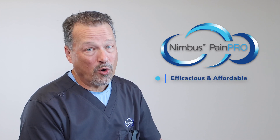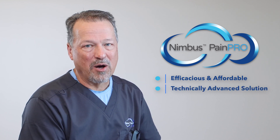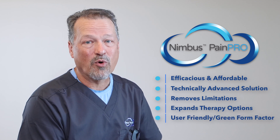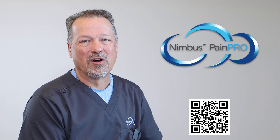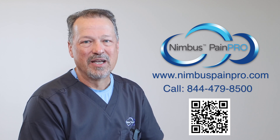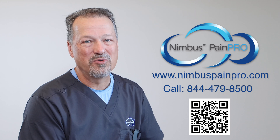In summary, we know that you want to provide your patients with the most efficacious yet affordable post-op pain management available. The Nimbus PainPro's technology provides an advanced post-op pump infusion solution that removes yesterday's limitations, giving you expanded therapy options all wrapped up in a user-friendly, green form factor that helps you deliver an optimal post-op pain management experience. Are you ready to learn more? Point your phone camera at the QR code, visit www.NimbusPainPro.com, or call 844-479-8500 today. Nimbus PainPro is the answer to providing the most efficient and effective pain management system for you and your patients.